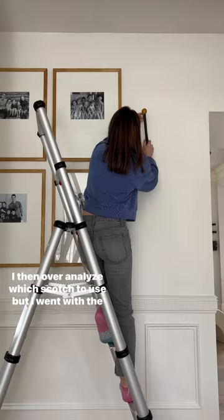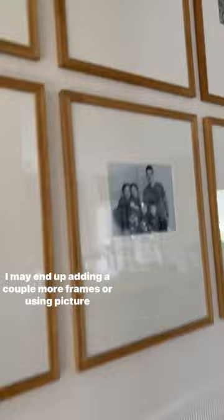I may end up adding a couple more frames or using picture molding above the chair rail as well, I'm not really sure, but I'm going to live with it for a little while, and I just love that I have family photos up finally.